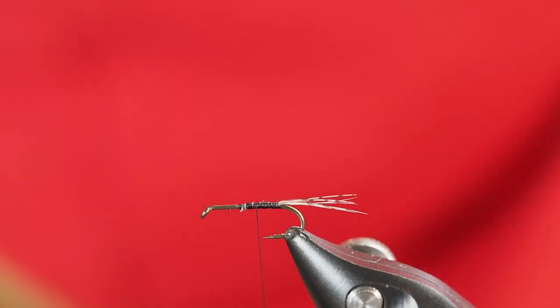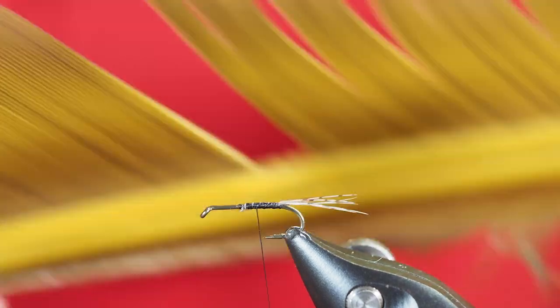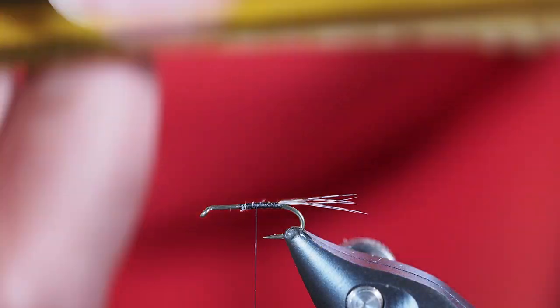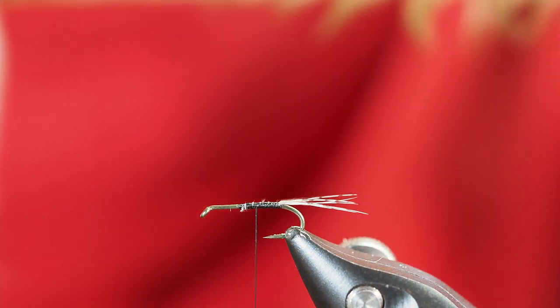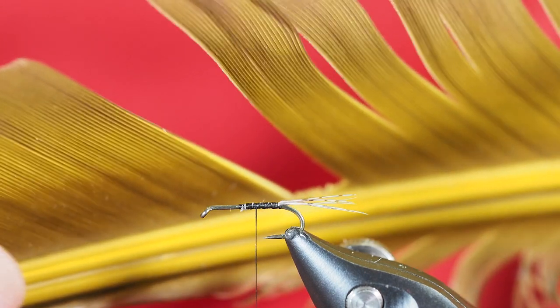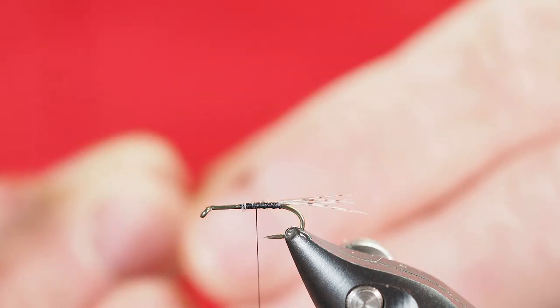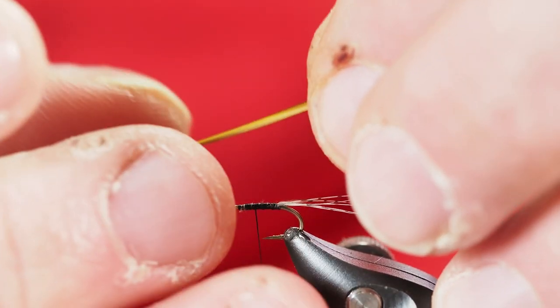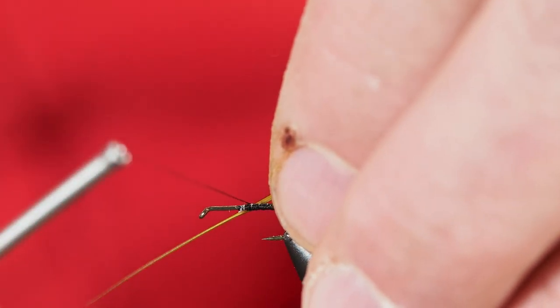For the body we're going to use a turkey quill in a blue-wing olive color — a nice olive. I've already taken some quills out of here. The quills are on this side, the biots are on this side. The biots are much shorter — they're not going to get me all the way home on this pattern. So I'm taking from the quill side. I've removed one of those quills from the feather and I'm going to secure that onto the shank of the hook.